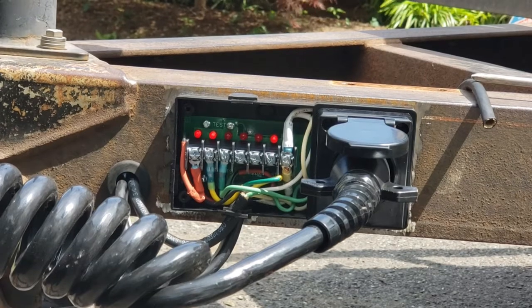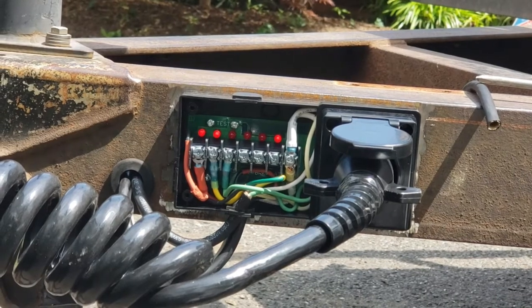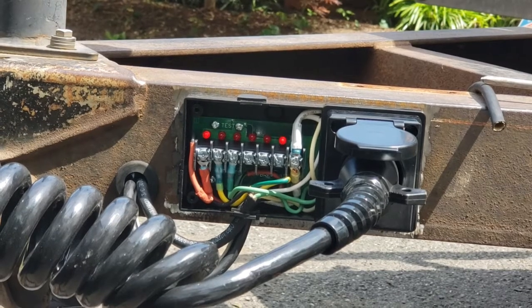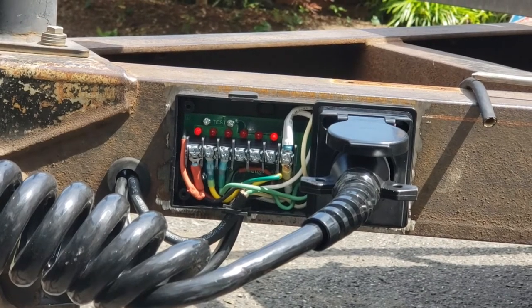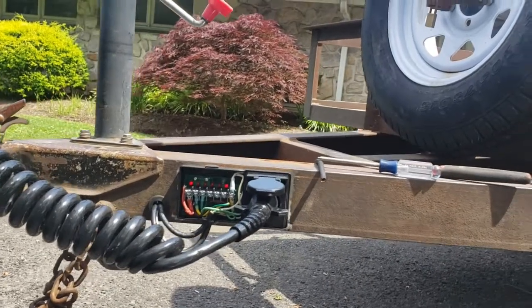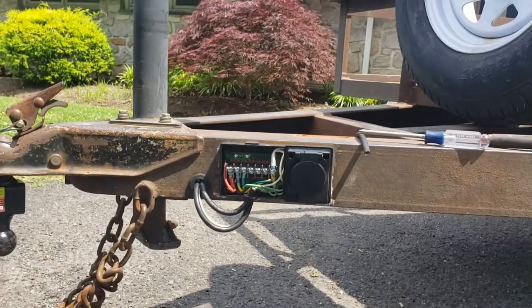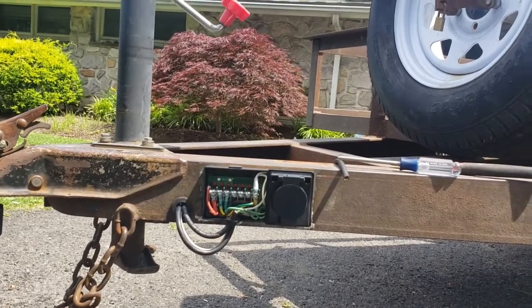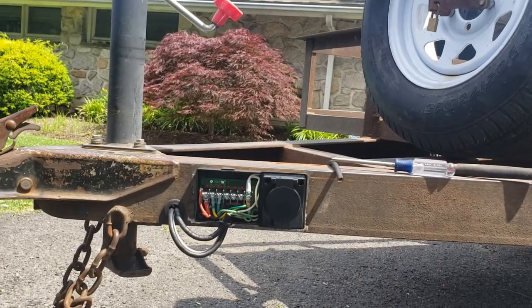We skip over a few circuits we're not using. The one just before the white ground terminal is lit because I've been using a seven-wire plug on my truck and there's 12 volts going to that terminal. I really like this junction box — for $35 it really helps to diagnose issues. When we're done I can unplug it and remove it from my trailer so nothing sits out in the weather. It's an awesome system.